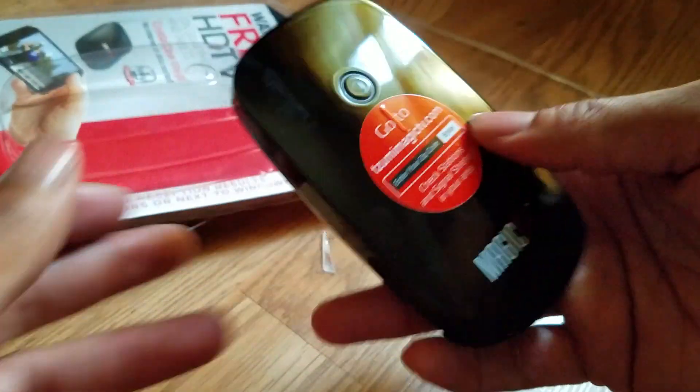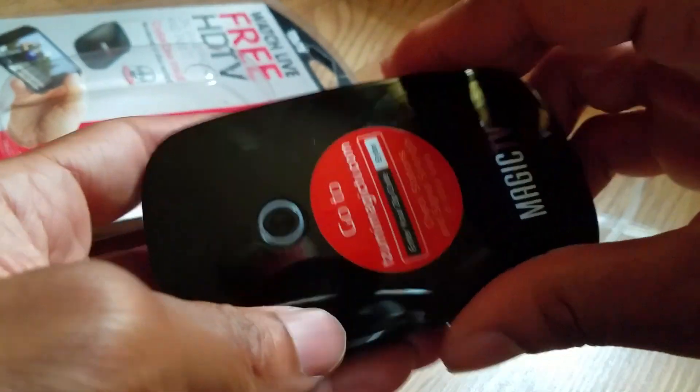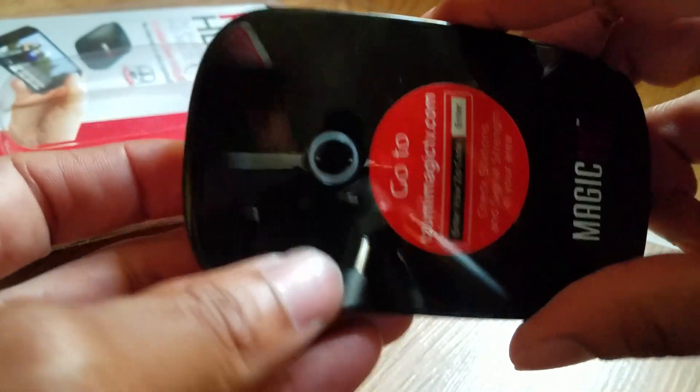Here we have the product itself — it's really nice and definitely can fit in your pocket. As you can see, it has the USB port, the charger port, and the antenna port. Let's see if we can get any power.